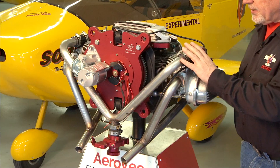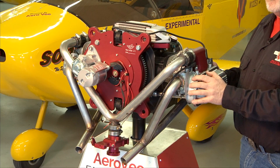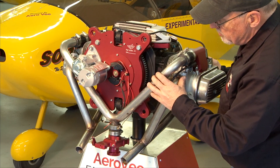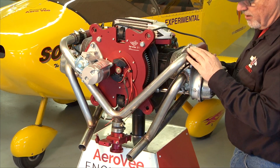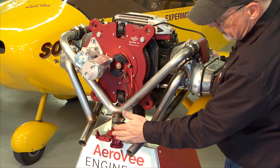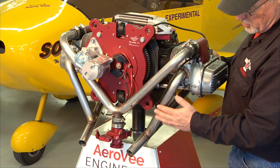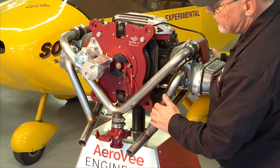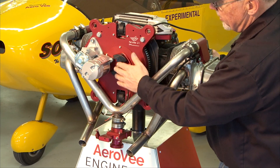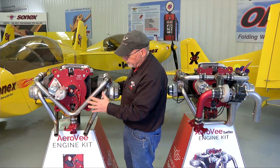On my right we have the normally aspirated AeroV engine. This is the 80 horsepower engine and the back of the engine is where you'll see most of the difference. You can see here the Y-shaped intake manifold with the Aero injector at the bottom, and then the two separate exhaust pipes, two into one on each the left and the right side. And here's your starter, your secondary ignition, your primary ignition — very simple, very basic, very open architecture, very easy to work on, very lightweight.